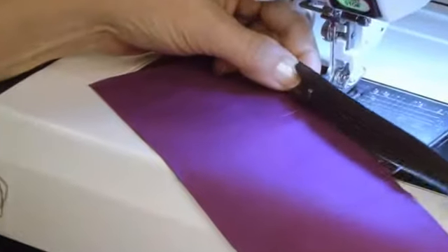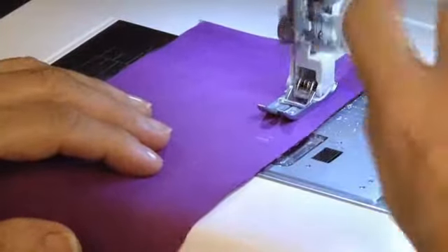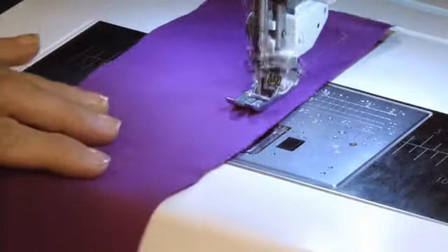After marking where your zipper goes, sew the lower part of the seam. Choose Basting and sew the zipper opening closed.